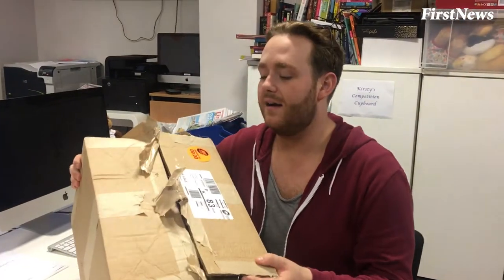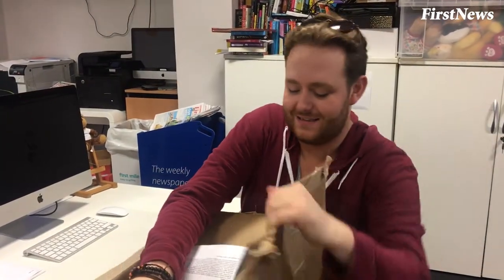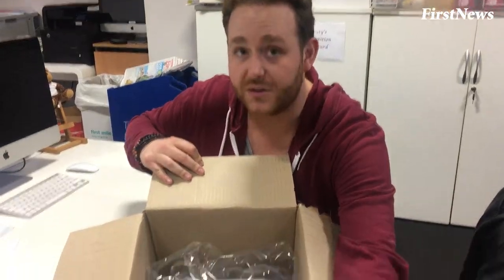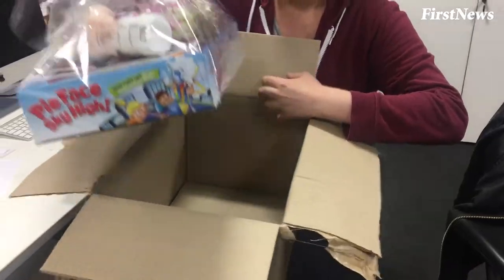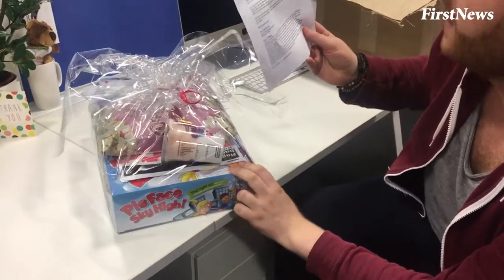Unboxing alert people! I kind of half opened it — I don't know what's inside, I half opened it. Oh my gosh, these are all our favourite things! Yes! High face sky, oh my gosh.